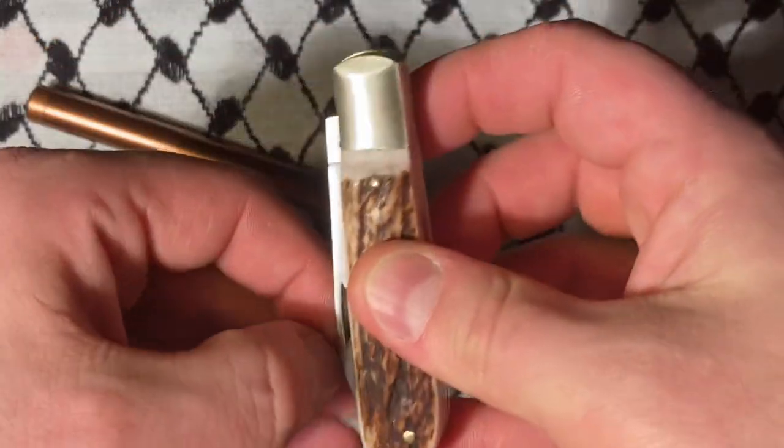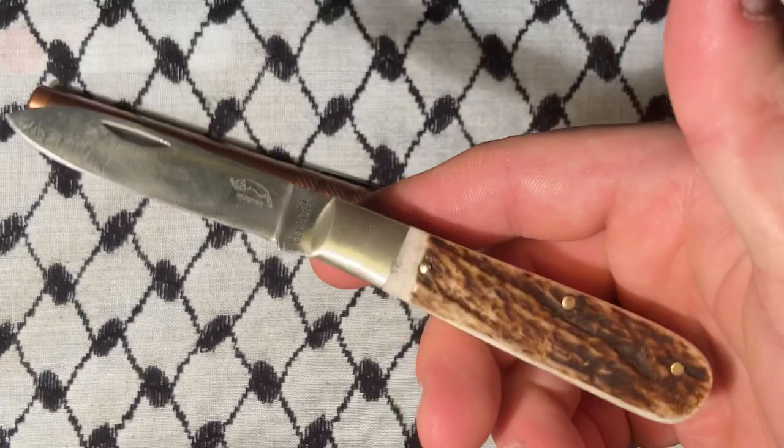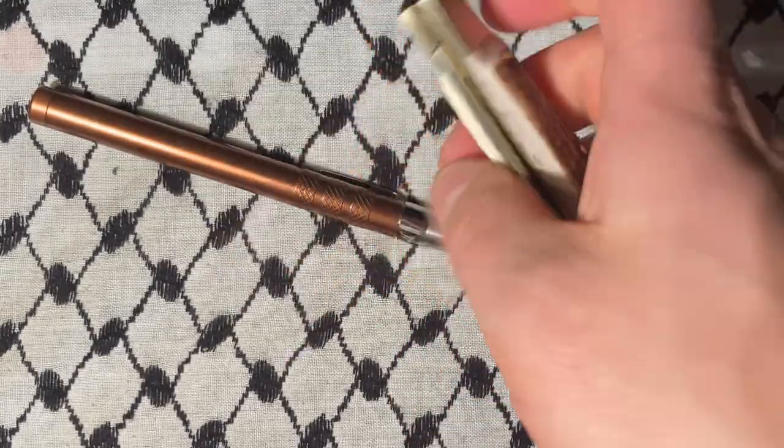If you're looking at this knife, you can rest assured it'll be a good purchase. That's all she wrote for this one — good rest of your day.